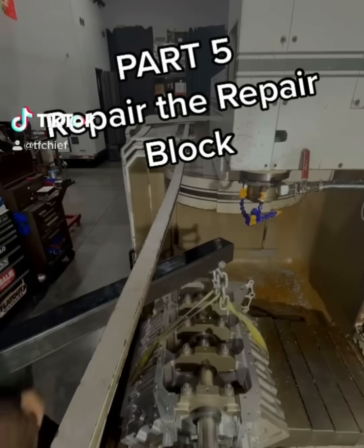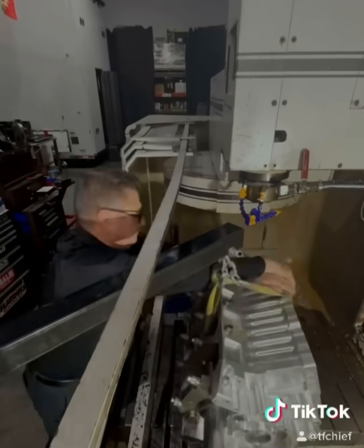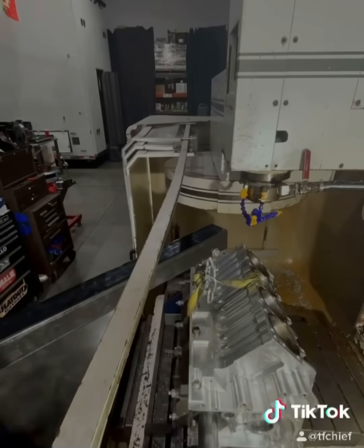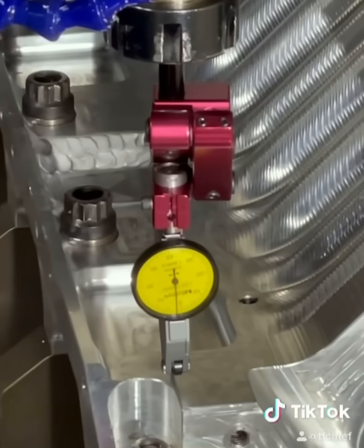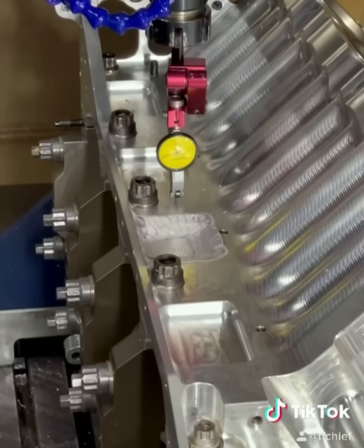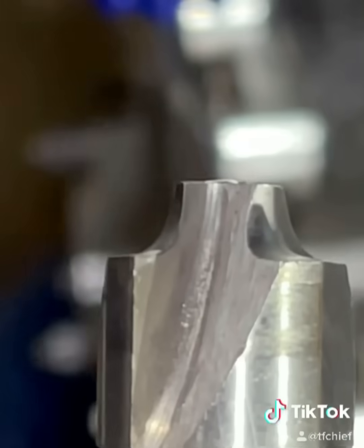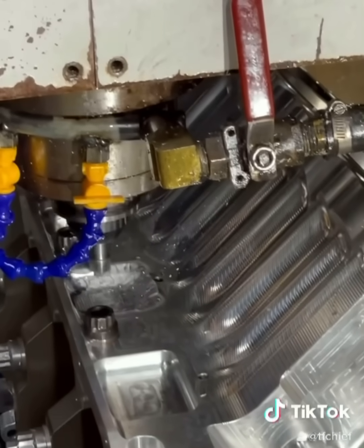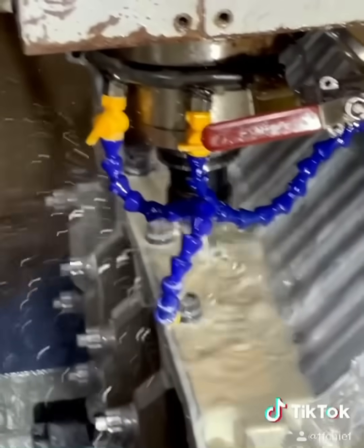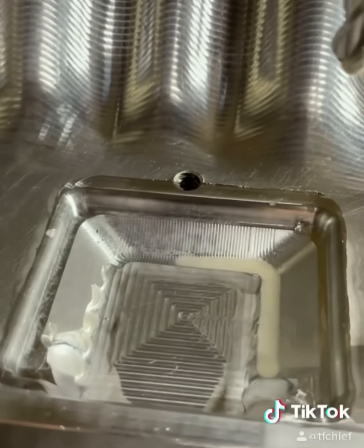Part five: repairing the repair. I finally got back on the block project. First thing I had to do was get this thing picked up and turned on its side so I could finish the pan rail. When you're by yourself, you've got to get kind of creative on how you do this. You've got to square this thing in X and Y — make sure it's perfect before you start any kind of machining operation. I was really surprised how straight it was even after welding it. Then I took a corner radius tool and went all the way around the block where I had welded it until I had a nice radius going into it. After the corner radius, I went ahead and wrote a quick program for the inside — got the roughing pass done, and tomorrow I'll finish up the rest of it.